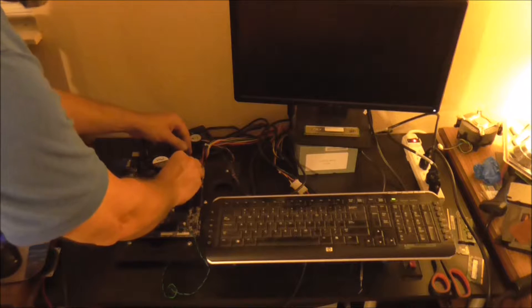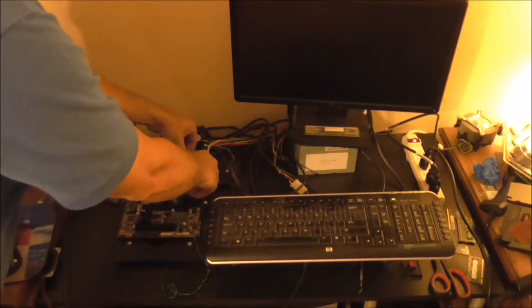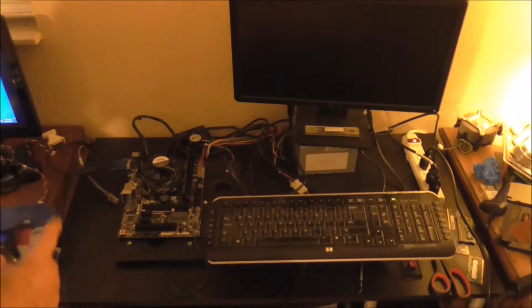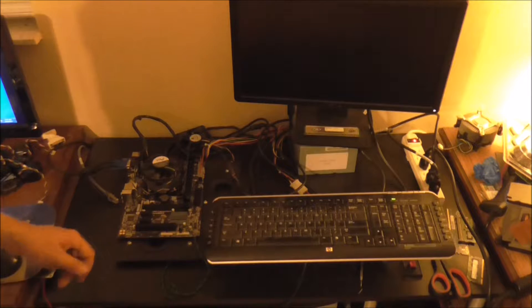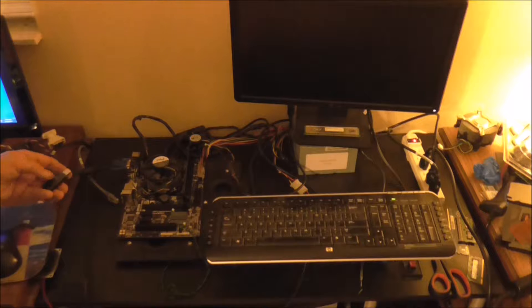I'm going to make sure that the memory card is pushed in nice and snug. You also want to make sure that your BIOS is set to legacy mode when you're doing this. Notice that I have a PS2 keyboard plugged in, and this is because you don't have to worry about drivers, especially with Linux.